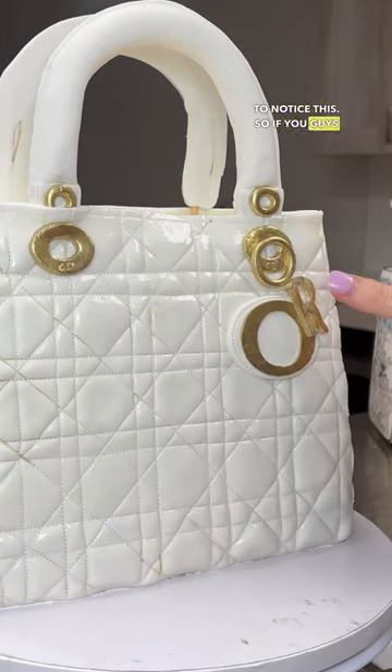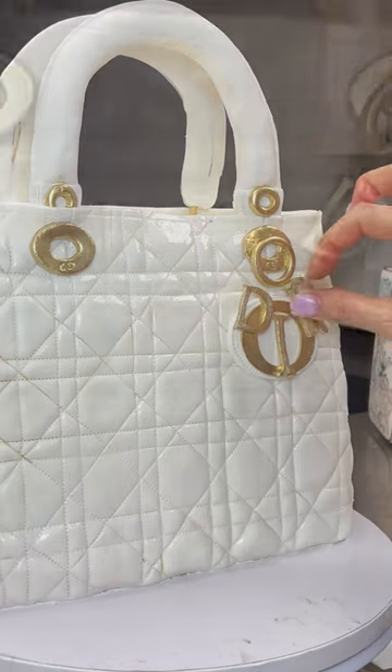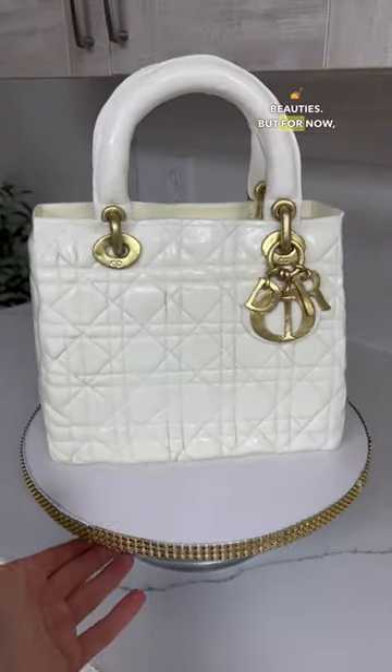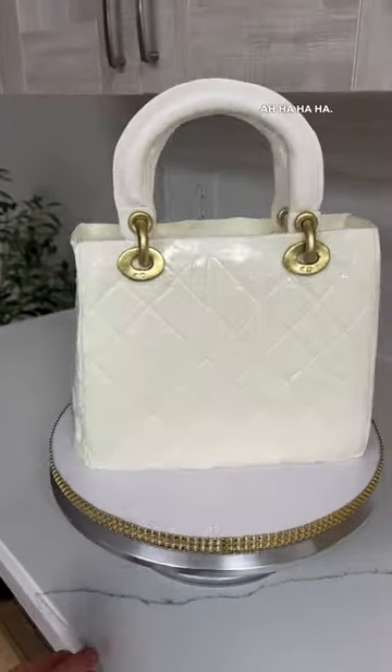If you guys can do what you can and tag them, I would really appreciate it. One of these days I will own one of these beauties, but for now I guess I can just eat one!